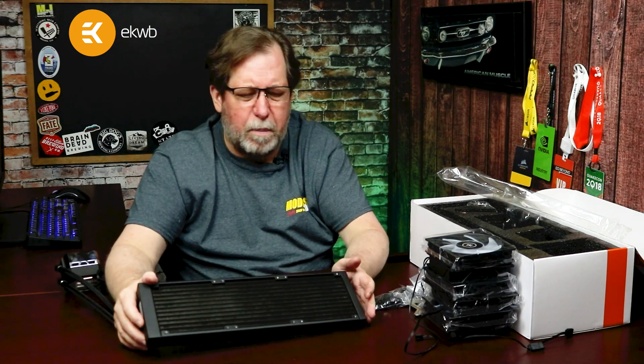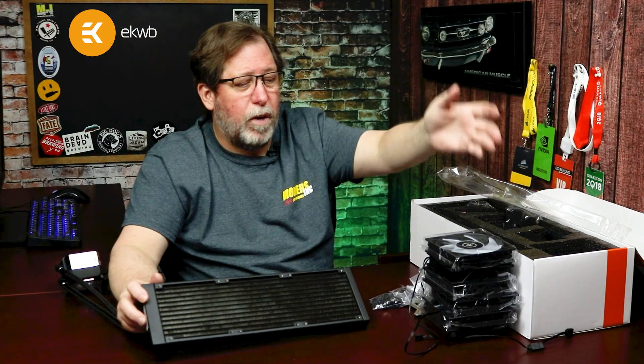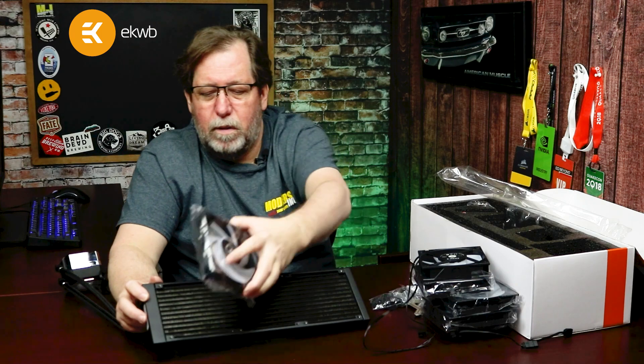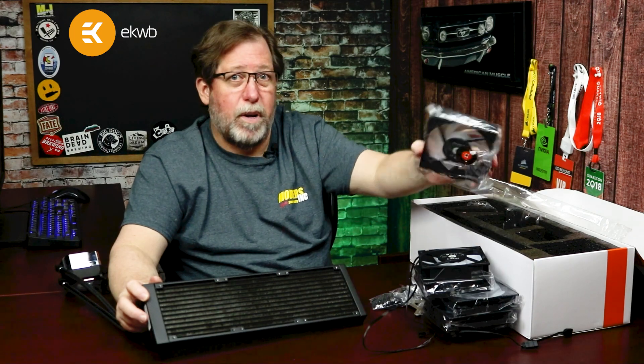It looks a little bigger than 360mm — and it actually is slightly larger, because when you see a radiator labeled 360 or 240 or 120, they're referring to the total fan size. This unit takes three 120mm fans, which adds up to 360 total.